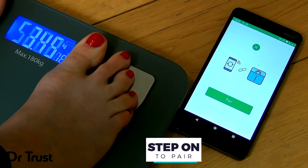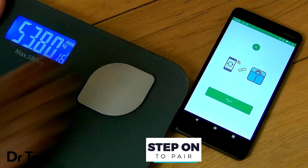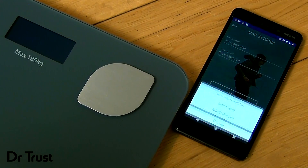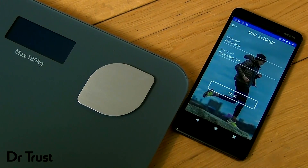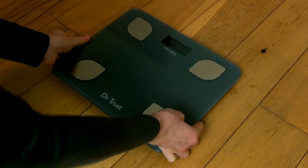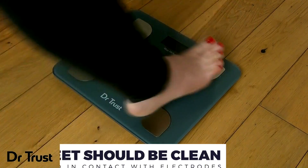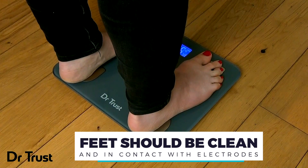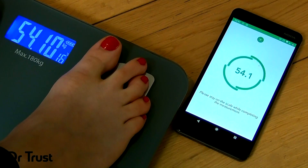To pair with the scale, step on the scale to turn it on. Click and pair your device. In the app, you can choose the unit of measurement before you begin. To take a measurement, place the scale on a hard flat surface and step on with bare feet, making even contact with the metal electrodes. Stand still and wait for the display to become steady.